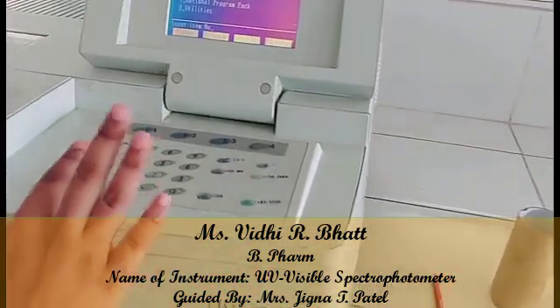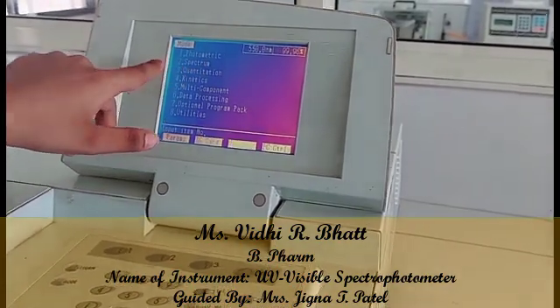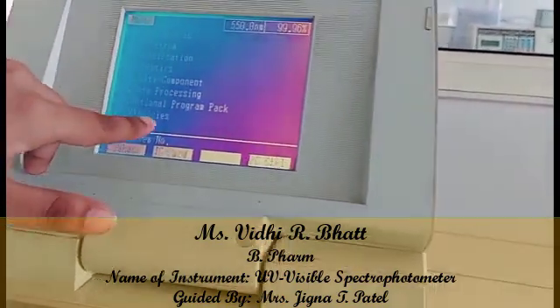We will go to the mode option. There are 8 modes: Photometric mode, Spectrum mode, Quantification mode, Kinetic, Multi-component, Data processing, Optional program pack, and Utilities.